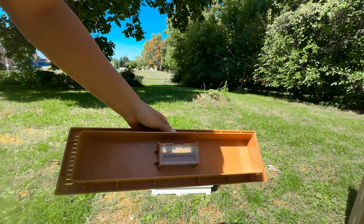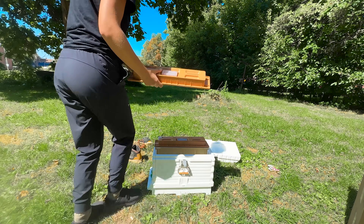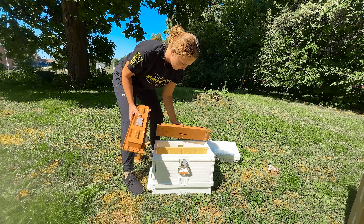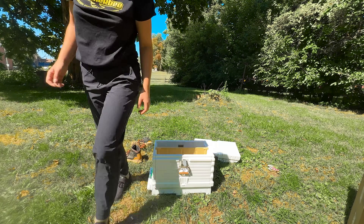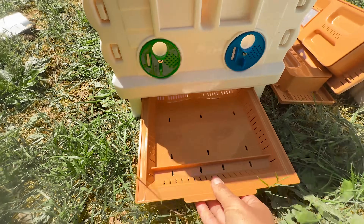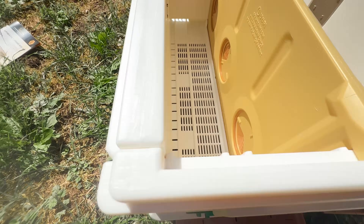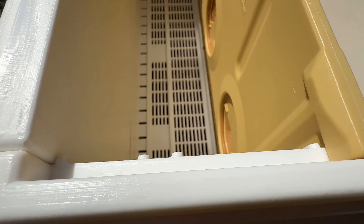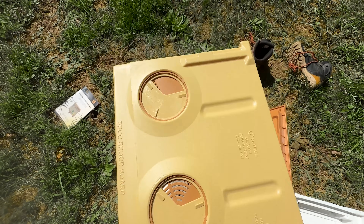These hives are truly built to handle really extreme weather. That means they'll have less condensation and moisture built up inside because they're able to be ventilated easier. They actually have a screened bottom board, which can help with varroa mites, also helps with small hive beetles, and helps with that extra ventilation. Moisture is one of the biggest killers of honeybee colonies in the winter, but it does come with a tray if you don't want to keep that screened bottom board open.